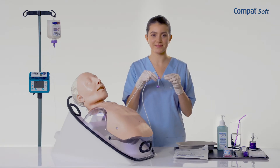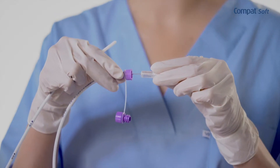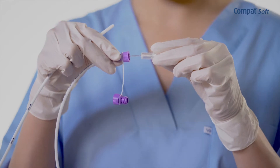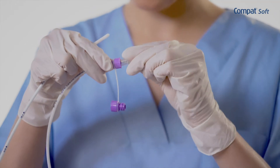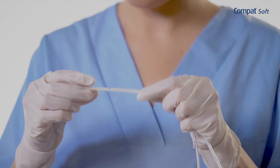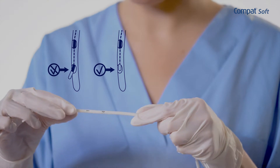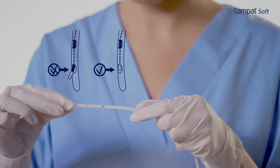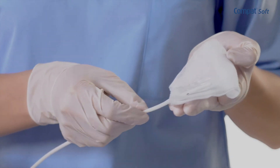Certain tubes have a stylet which stiffens the tube and facilitates its insertion. When a stylet is used, screw it firmly into the Enfit connector and make sure that the end of the stylet does not protrude through any of the feeding tube's distal holes. Lubricate the distal end of the tube according to your institution's protocol.